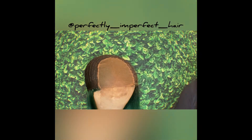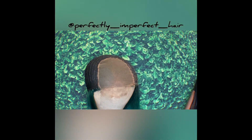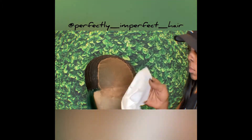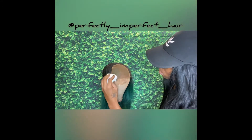It said make sure you have some paper towels so when you're done you just dab the excess tint off of the lace. Then you let it dry, and then you're ready to style or whatever you want to do with it.